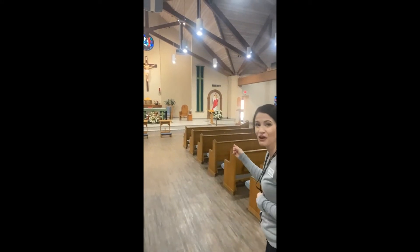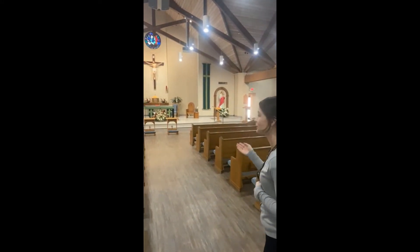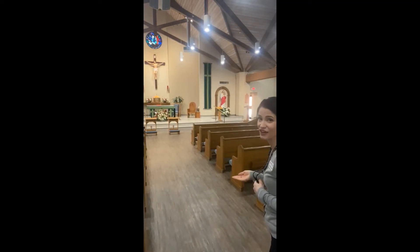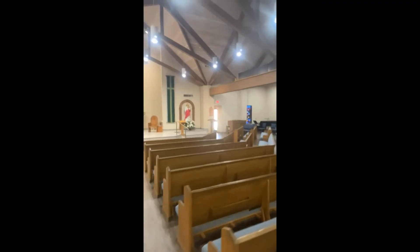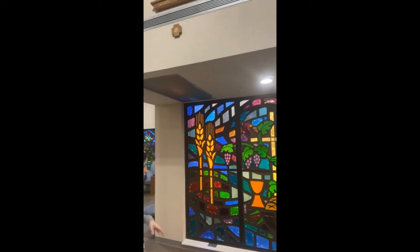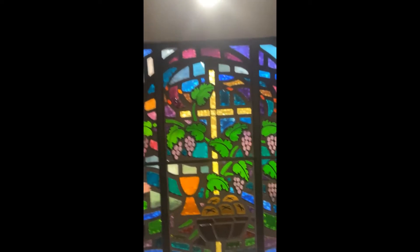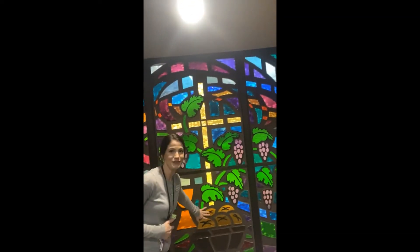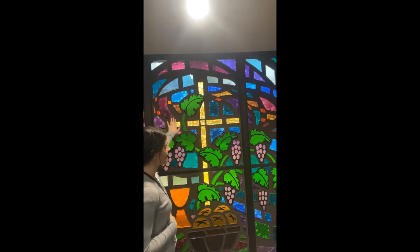When I cross in front of the altar, I always give a little bow to show reverence, because that's a place where Jesus is sacrificed for every Mass. Jesus is also the Bread of Life — in the Eucharist, he gives us eternal life. Here we have symbols of the Eucharist: the bread, the grapes, the cross, and the wheat that's used to make bread.